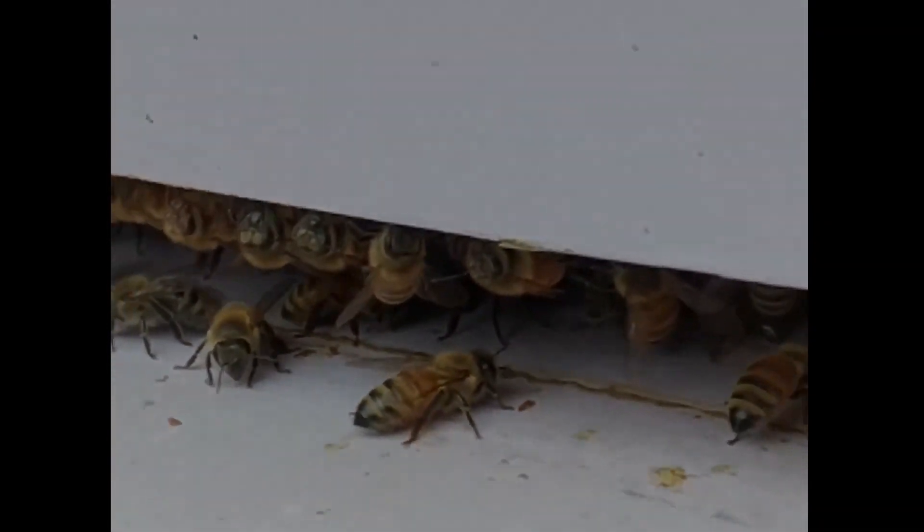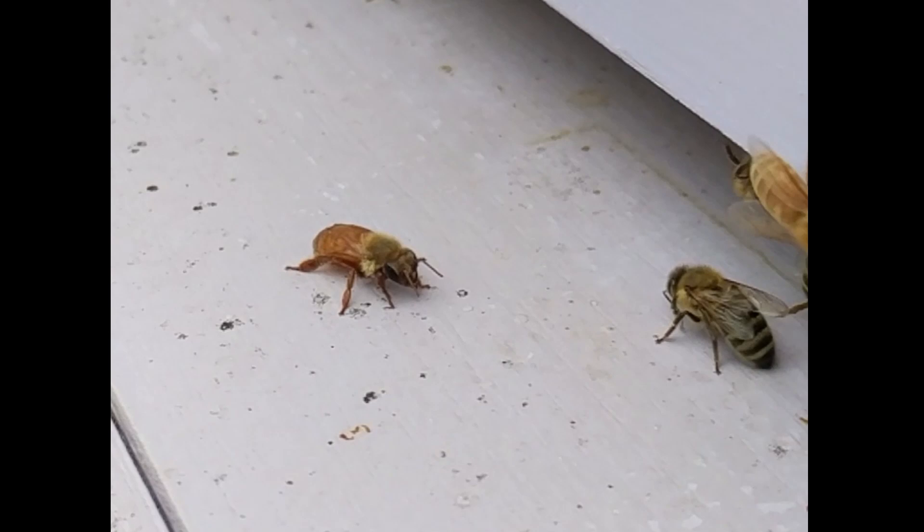The colony has accepted her as one of their own — I'd call that a success. I just thought that was pretty fascinating and really wanted to show that to others. I wish I had caught on video the bee that had pulled her upright, because it was such an intentional action — a calculated decision, not a random kind of thing. The bees help each other out even when they don't know each other, even when they're not from the same colony. I thought that was pretty fascinating and I hope others find it fascinating too.